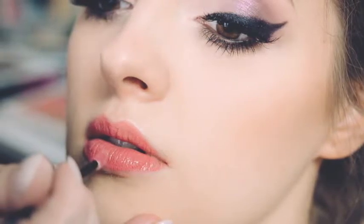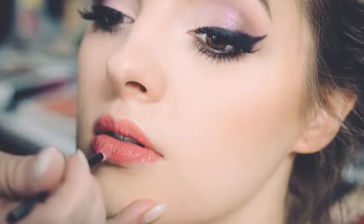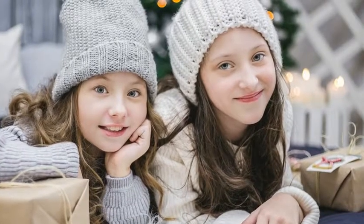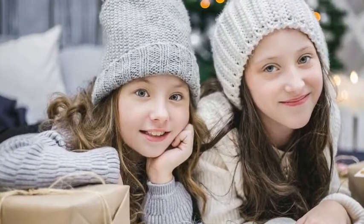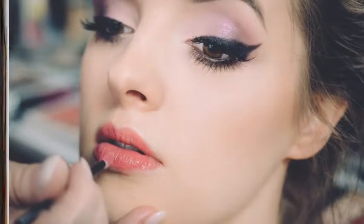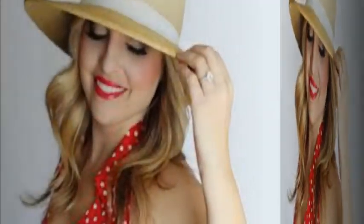3. Orange pack. This fruit pack helps treat all skin problems and helps to moisturize the skin. Orange is a citrus fruit that helps remove impurities and dirt from the skin, making it healthy and treating dry skin. To make it: take a small bowl and mix 2 tablespoons of curd, 1 tablespoon of rose water, and 1 tablespoon of orange juice to form a soft paste. Apply the mixture on the face, leave it for 20 minutes, then wash with water. Do not forget to moisturize the skin afterward.